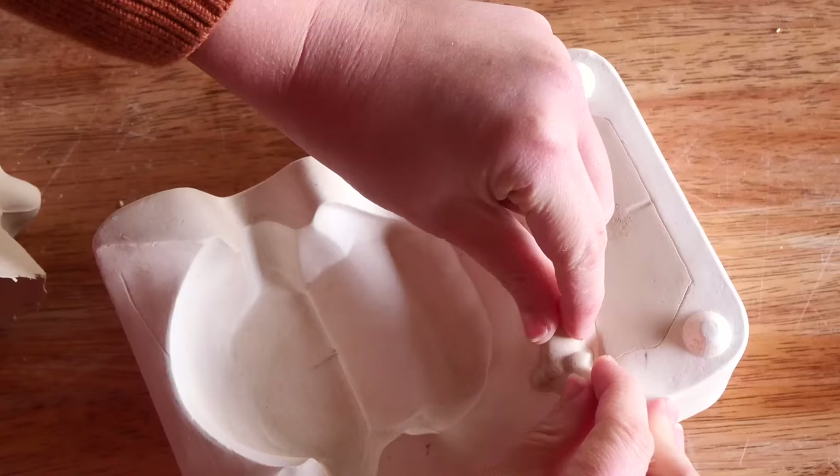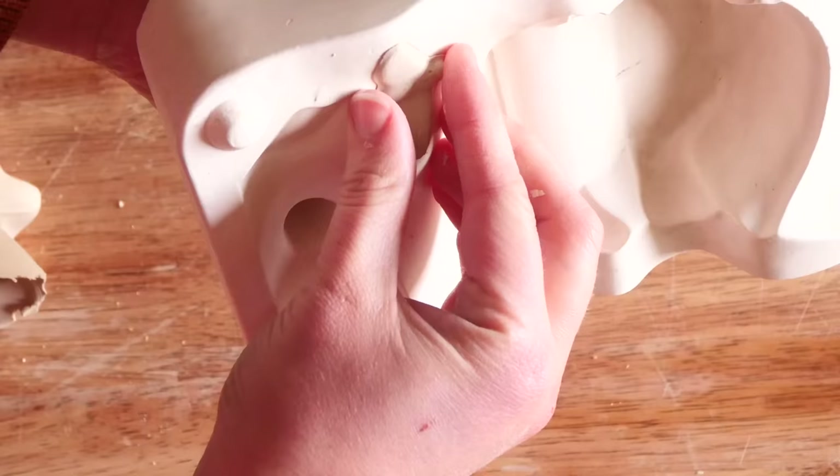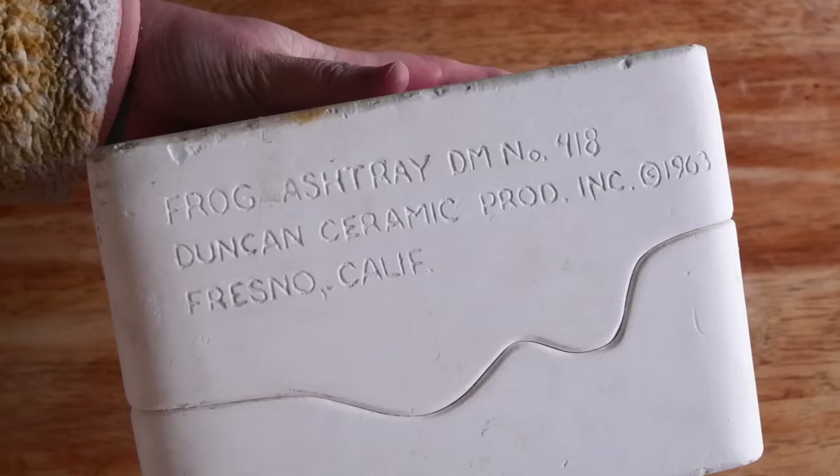I noticed it had this cute little attachment of its webby feet and a fly, which I really struggled to pull out — this is sped up by about four times just to show how long it took to wiggle that little critter out. The mold is actually called a frog ashtray.